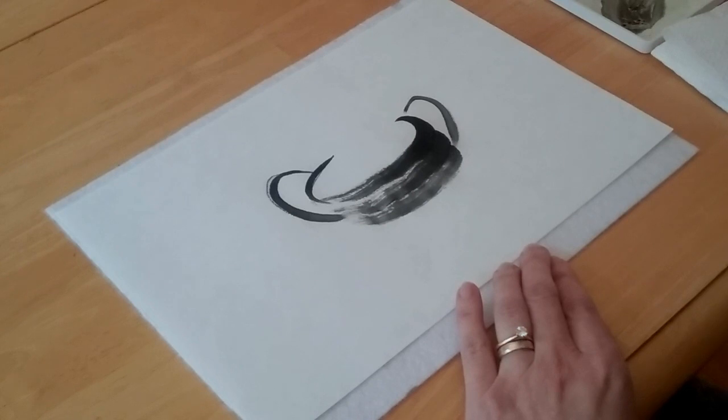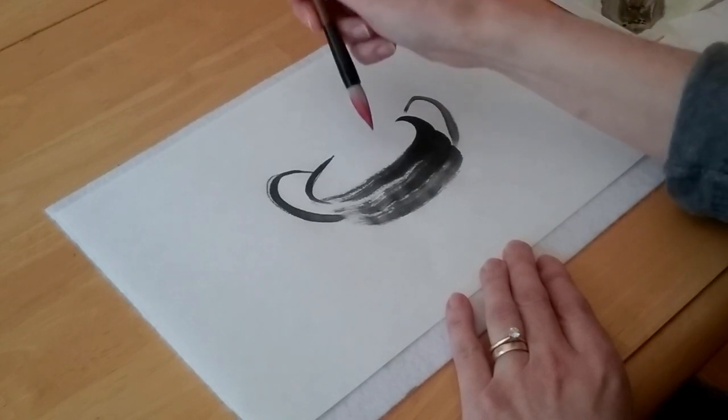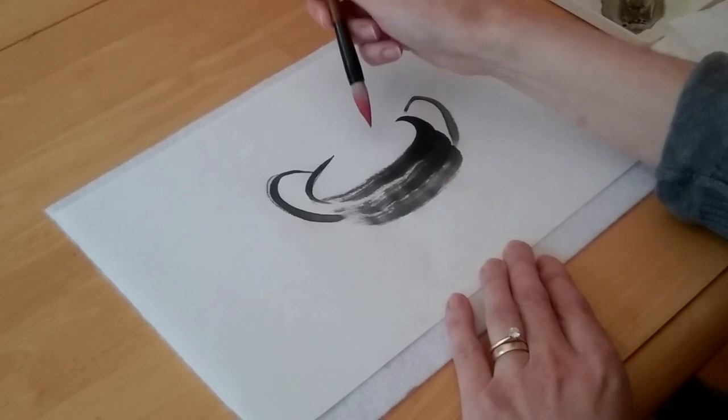Now I'm going to clean off my brush and load it with a nice red color for the berries. I'm going to use alizarin crimson watercolor. I'm going to put the whole brush on the paper and then roll it from side to side.